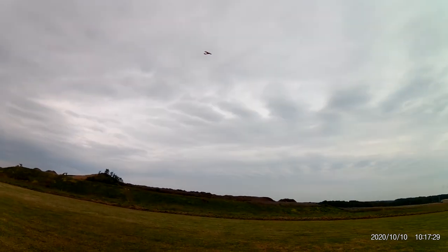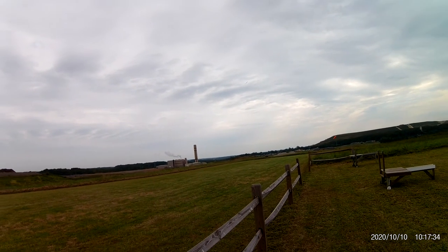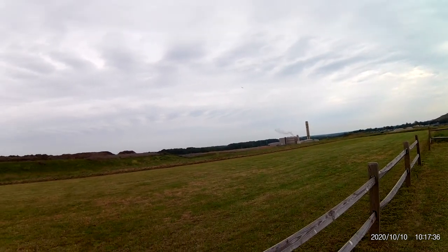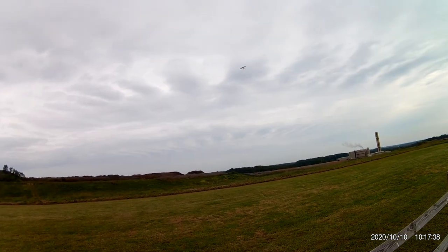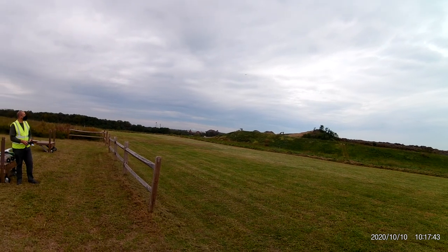Initially it's stock, but the twin engine thing is a customization I did. I think she might need just a touch more nose weight, but it's handling pretty good.